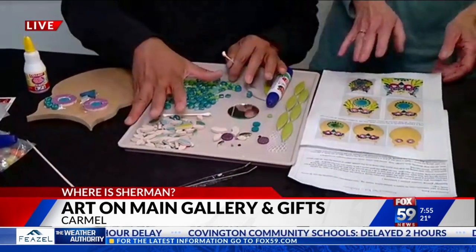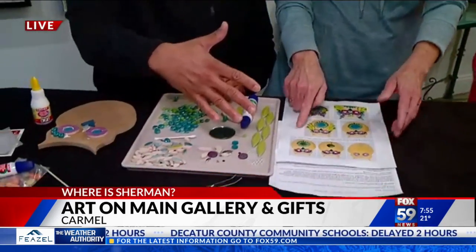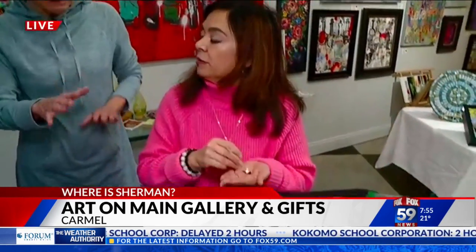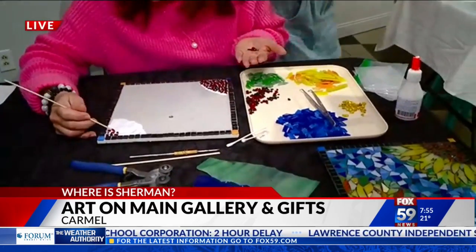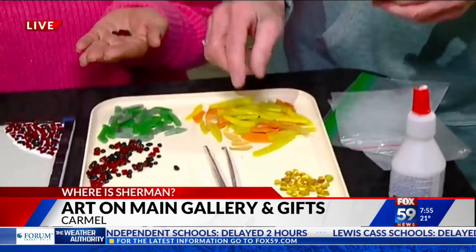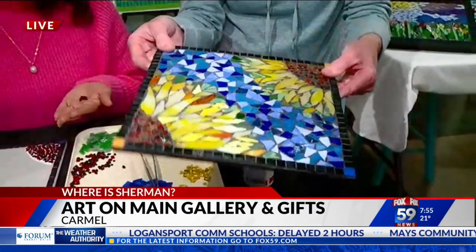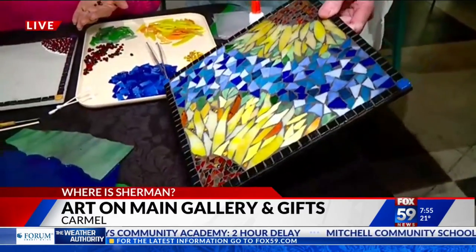You lay it out, the instructions are clear — picture instructions and written instructions. Now, this other one is more of an adult-only kit because there might be some sharp edges. This is art glass that I cut for the kits, and she is making a glass mosaic sunflower on a backer board that can go outside, so it would be really pretty on your doorstep.